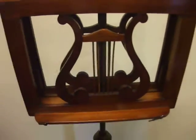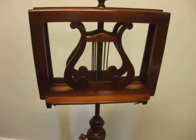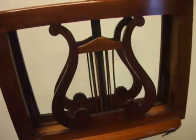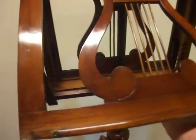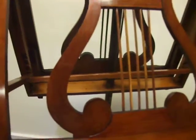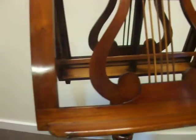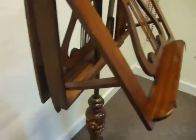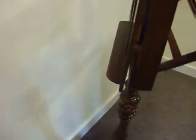Adjusting knobs so you can raise the stand to the required height. And these lyre panels in the reading area. And you have a ratchet so you can put the stand at the required angle.